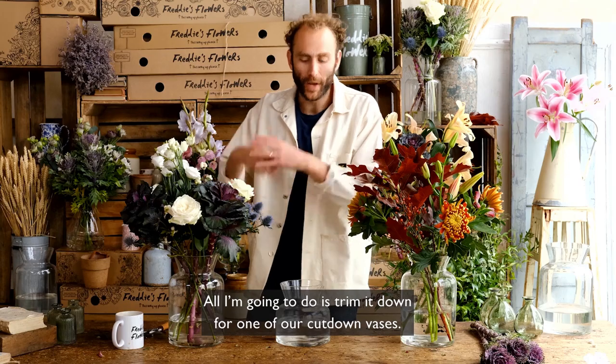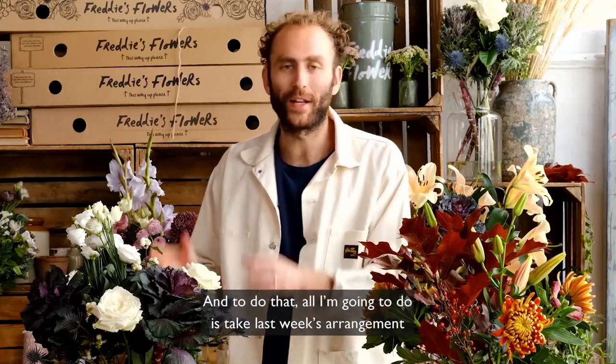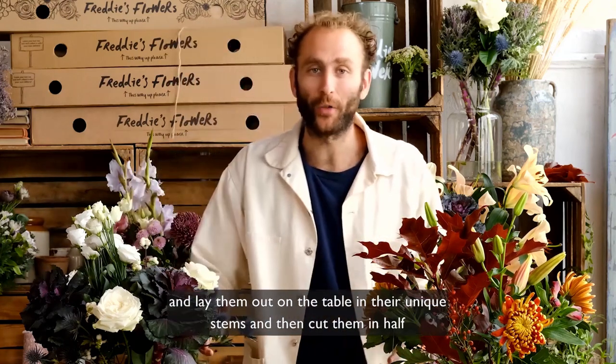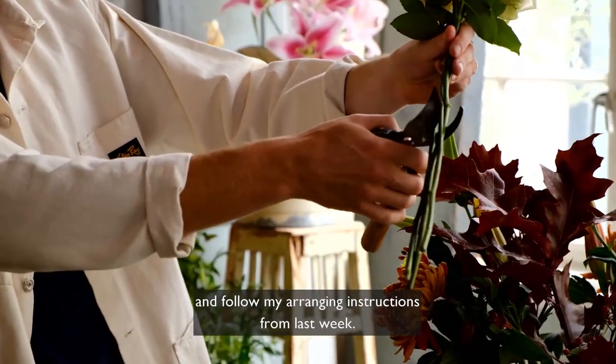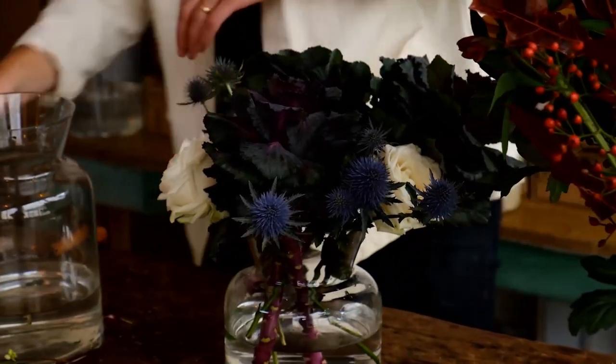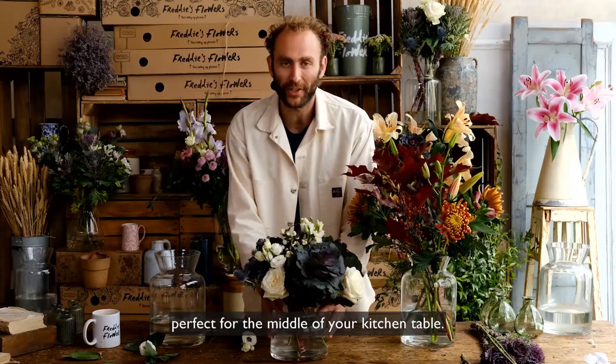Now I'm going to trim it down for one of our cut-down vases. To do that I'm going to take last week's arrangement, lay them out on the table in their individual stems, cut them in half and follow the arranging instructions from last week. And there we have it — a beautiful cut-down arrangement, perfect for the middle of your kitchen table.